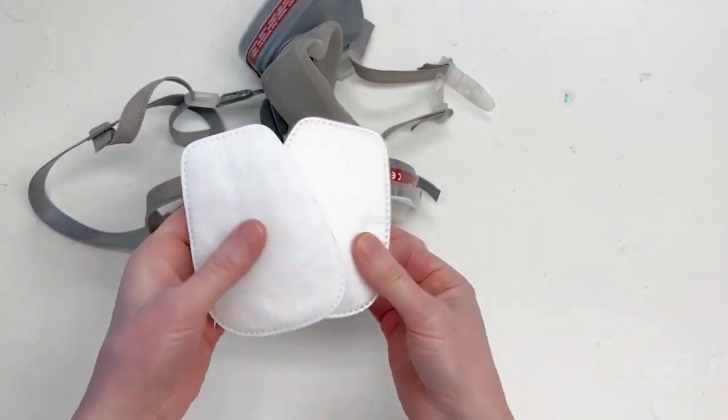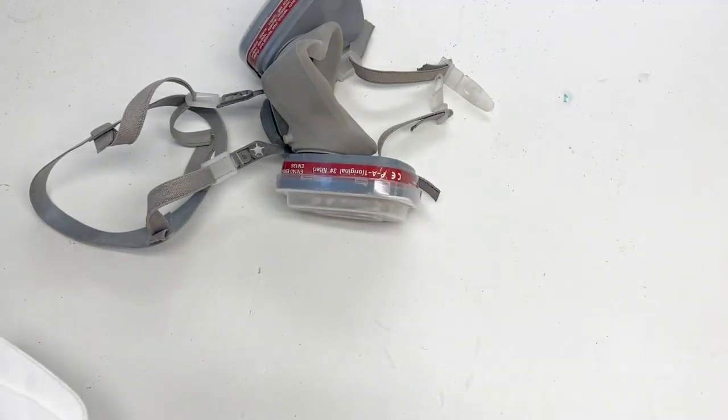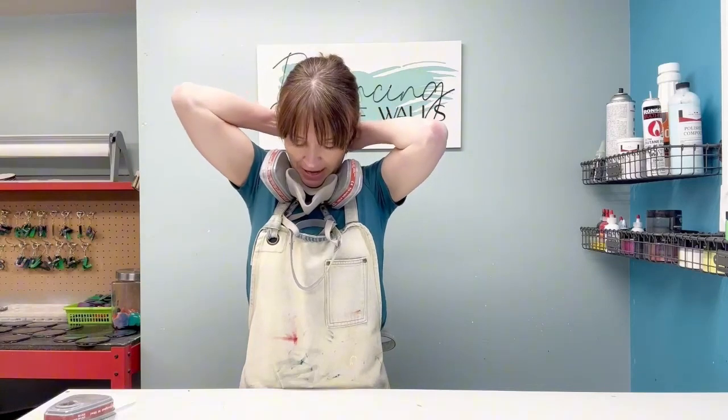A lot of them will come with a whole new section so you can just change everything out. This mask fits on really nicely — I can just put it right over and do it up behind my neck.